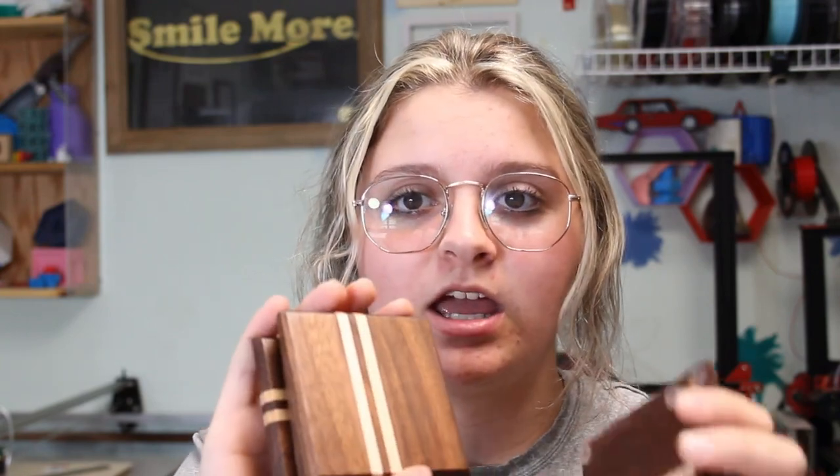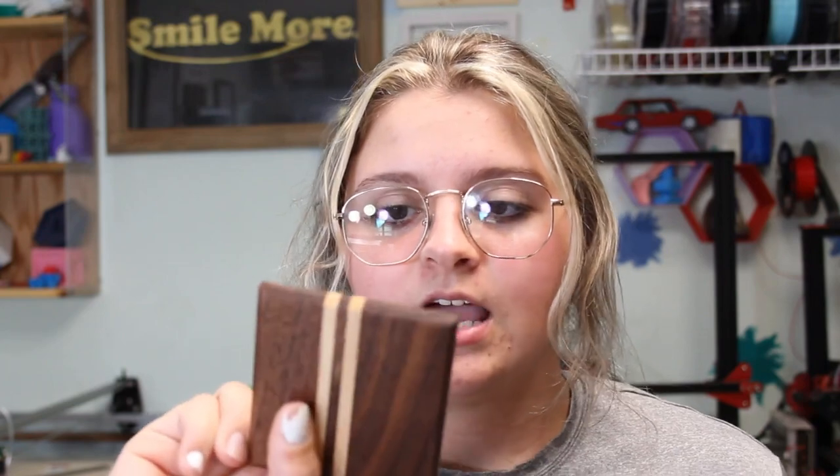Hey guys, it's Lydia here and today I'm going to be showing you guys how I make these super nice and fancy coasters for around the house — handmade by me. So let's get started. I have finally gotten into a little bit more woodworking from cutting boards and signs. I've decided to start making these little coasters. They look super, super nice and I've actually started selling them on my Etsy store. I finally opened one up and that will be linked down below in the description if you want to buy anything that I make. But I just wanted to show you guys how I made these — a super simple video, so let's get ready.